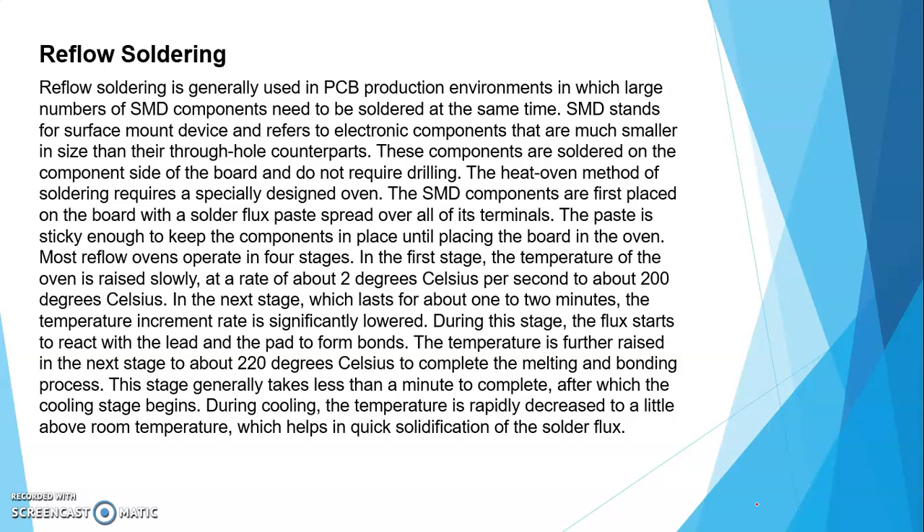The paste is stiff enough to keep the components in place until the board is placed in the oven. Most reflow ovens operate in four stages. In the first stage, the temperature is raised slowly at 2 degrees Celsius per second to about 200 degrees Celsius. In the next stage, which lasts about 1 to 2 minutes, the temperature increment rate is significantly lower — during this stage, the flux starts to react with the lead and the pad to form a bond. The temperature is then further raised to about 220 degrees Celsius to complete the melting and bonding process, which generally takes less than a minute.